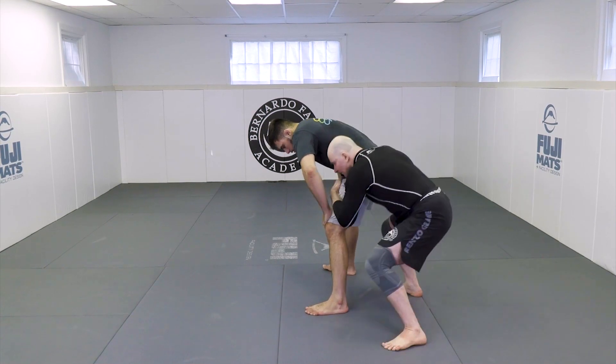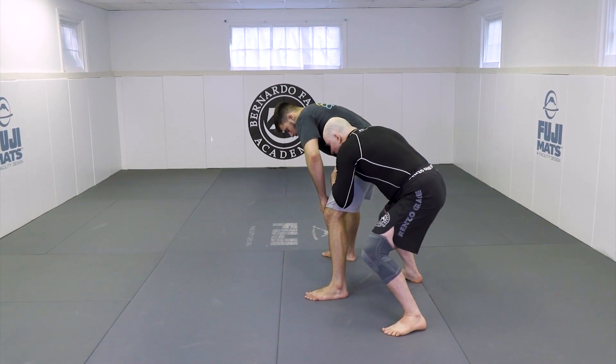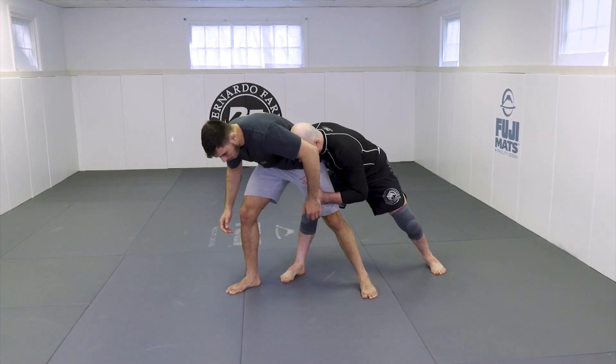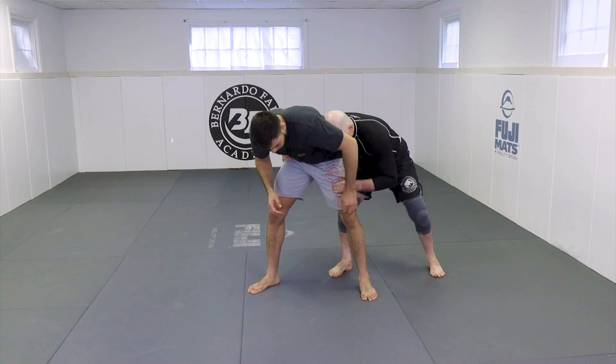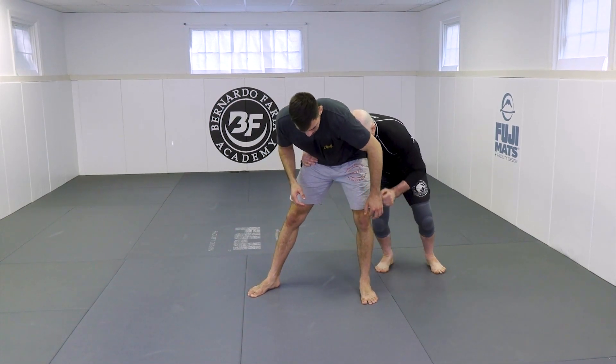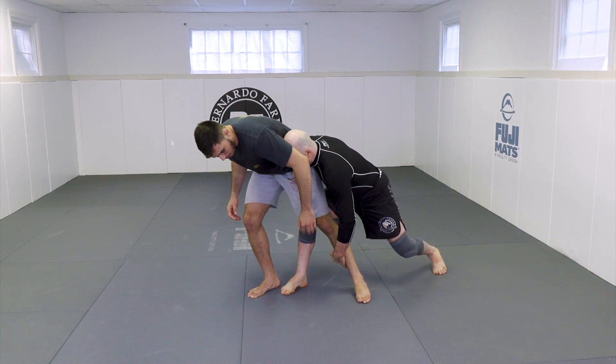So I get my hands on and I go here. I step my right foot to his foot — it makes this leg light. If he leans into me, it's hard to pick up this leg. But if I step to this leg, this one becomes light.